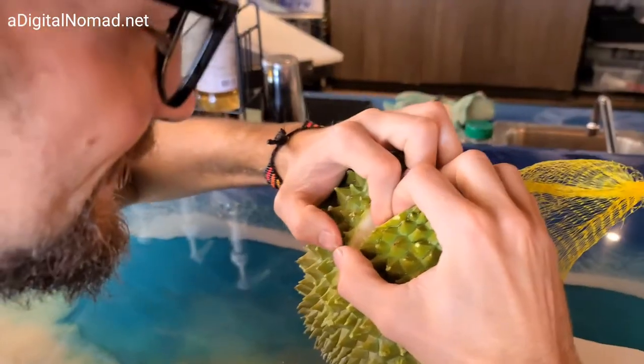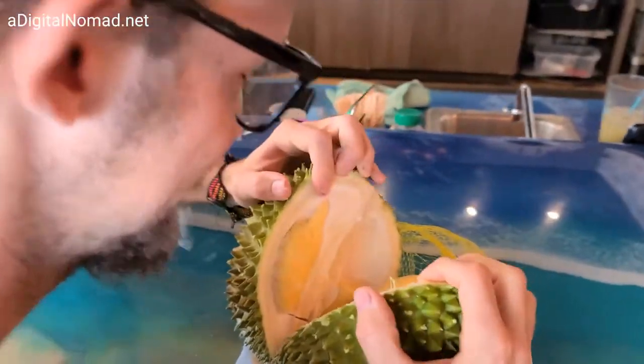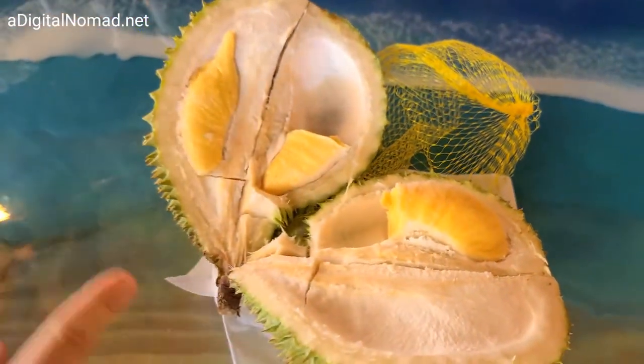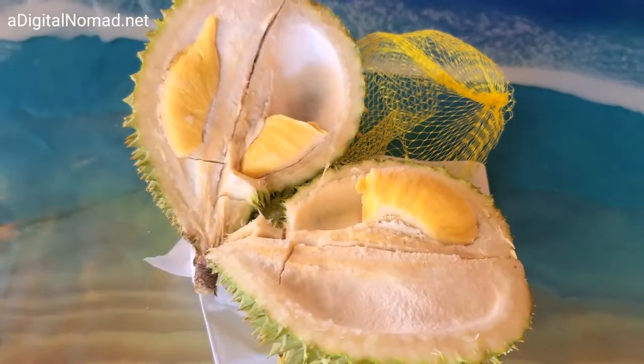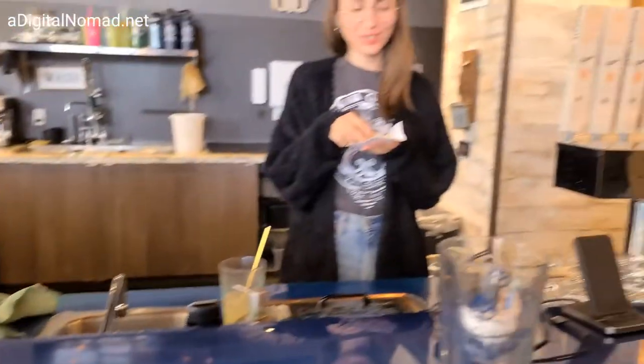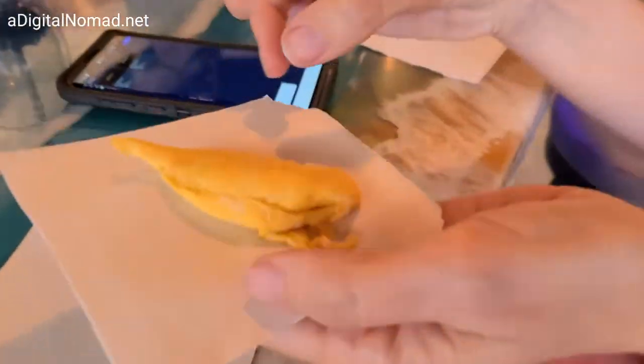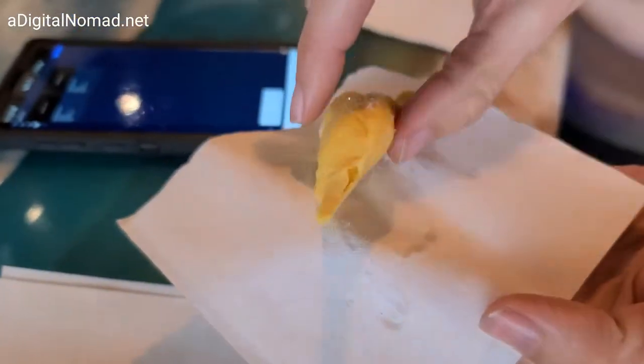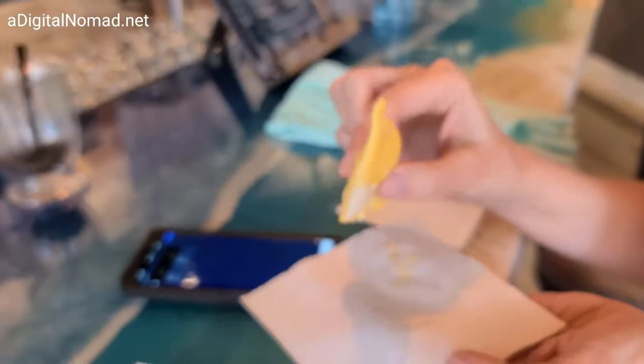Are you going to break it apart? Yeah. There we go. And then these pods break apart. We got them out of there. It does have a smell to it. It has an odor — durian odor. Oh my gosh. It's soft and pliable like a silly pipe.